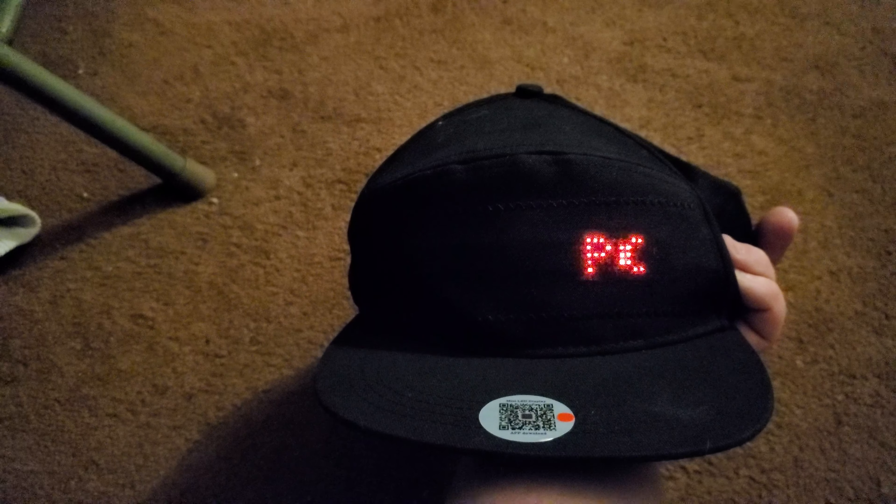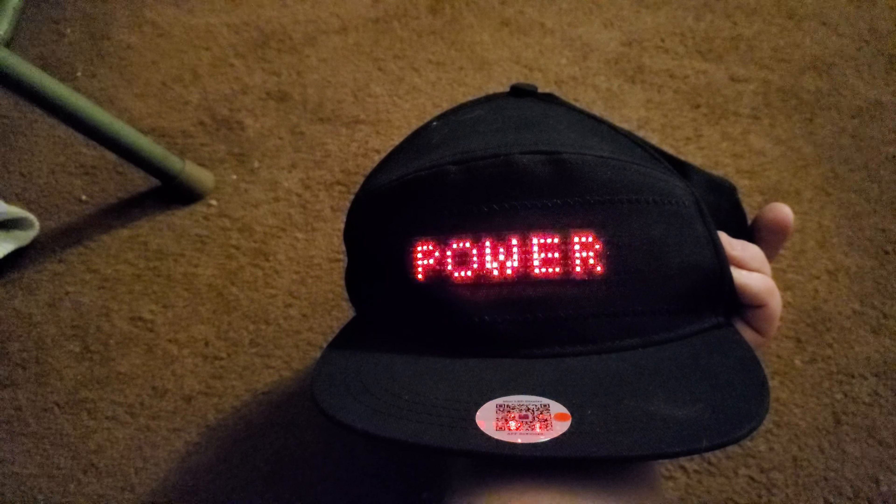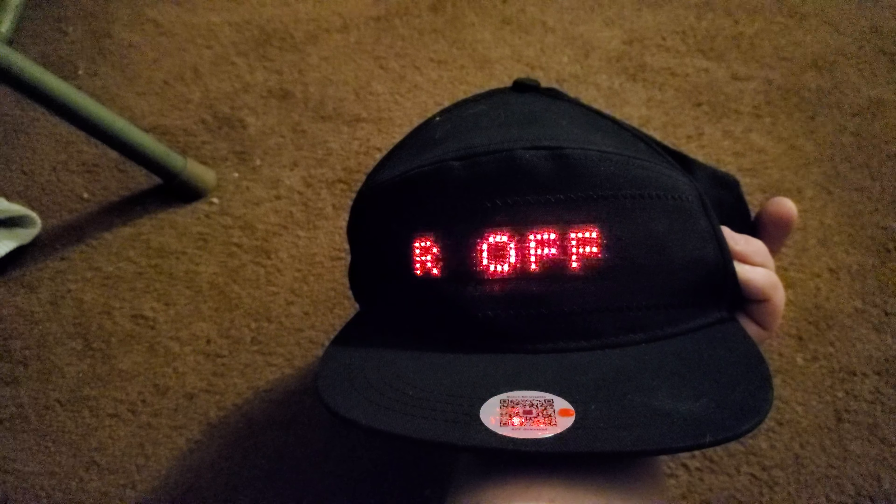I just hold the button down for a couple of seconds again, and the hat is now off.